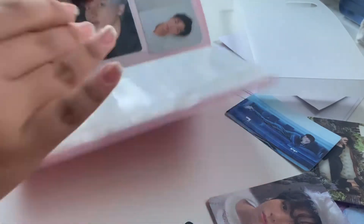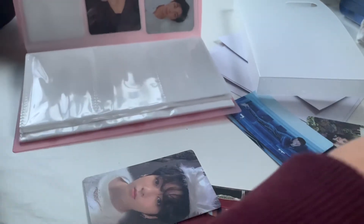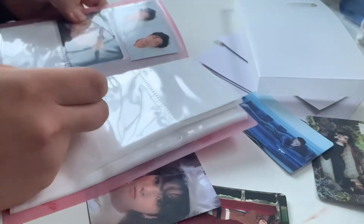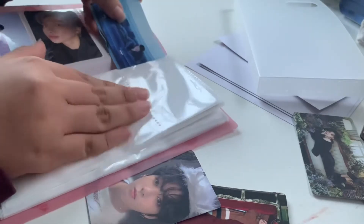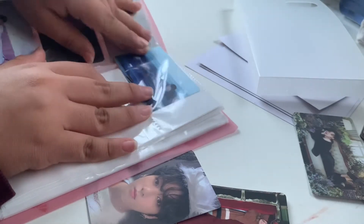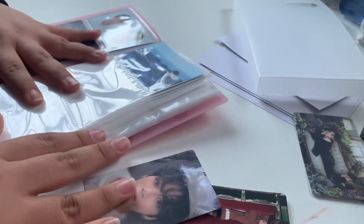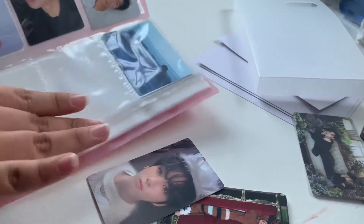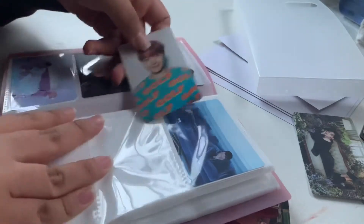It goes Kim Seokjin next, I'm pretty sure. And then it goes Min Yoongi. And then J-Hope has two — am I missing one? Oh my god, I'm suing. Oh yeah, wait, can you guys even see that? Oh my god, that's kind of embarrassing. And then let's put him in.